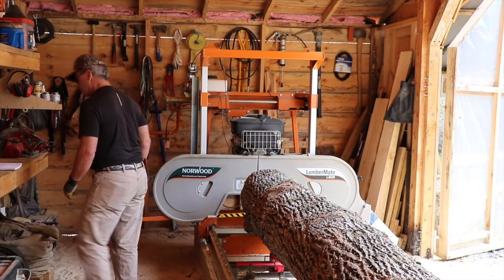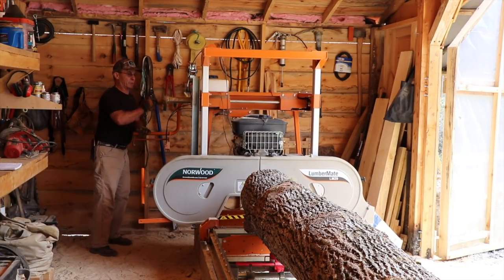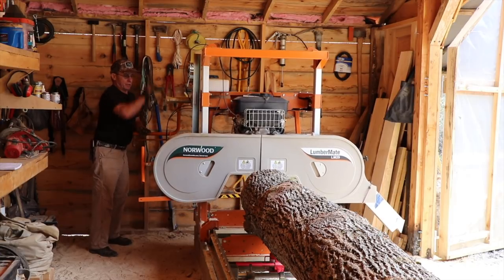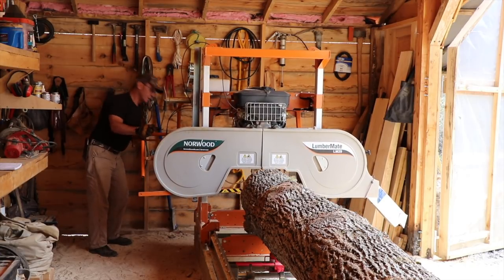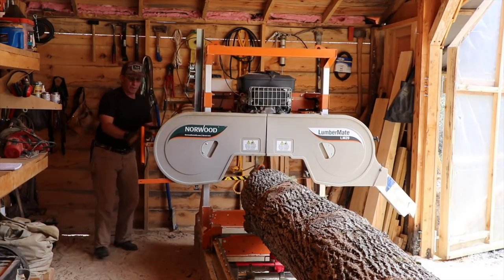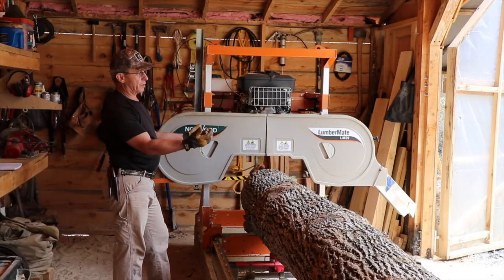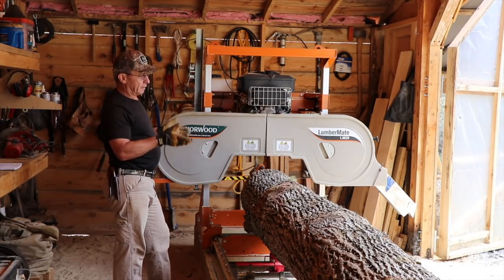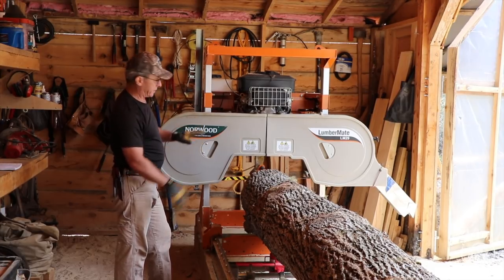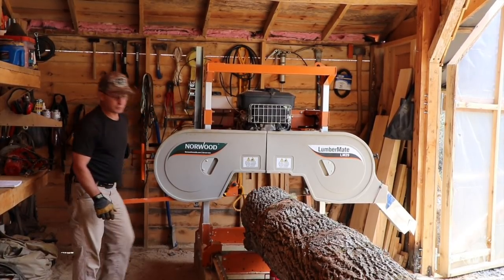The board and batten they said might be easier to replace if I ever had to replace one, which I agree with — you just take the batten off of two sides and replace that board. Whereas with the lap siding you would probably take the screws out of the bottom, lift it up, and get up underneath to get the one that is beneath it. I do agree that board and batten would be easier to replace in the event that I had to do that.